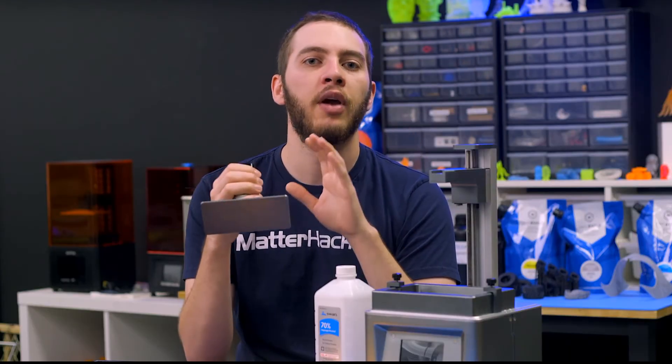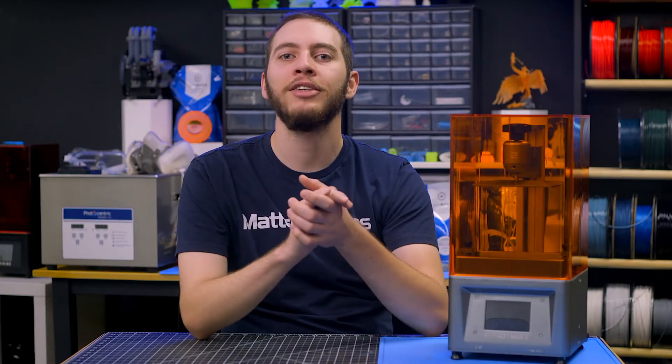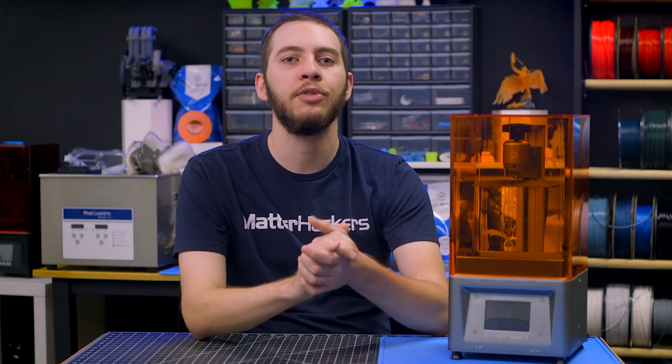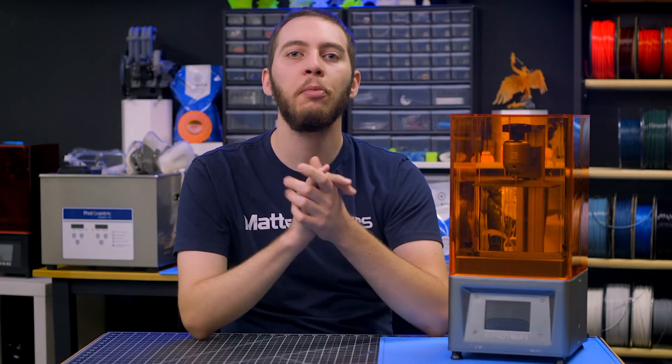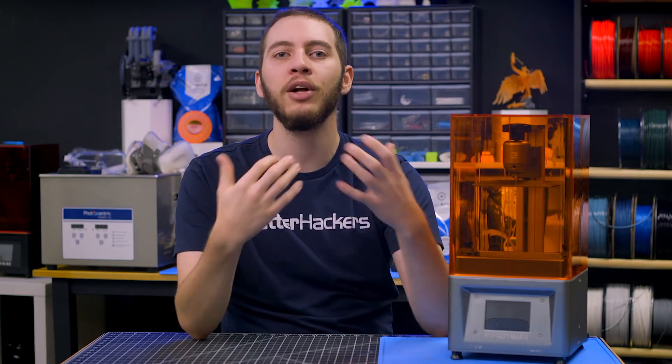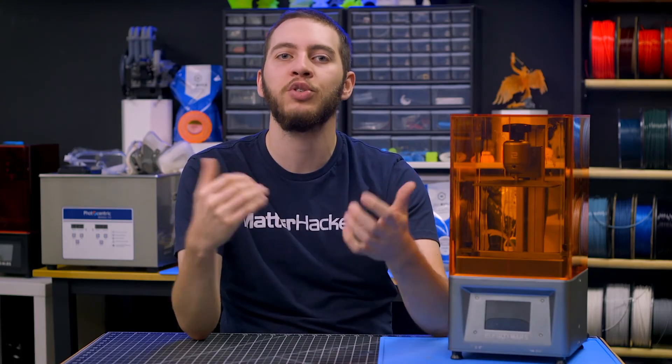In our experience, sanding and roughing up our build plates has made a huge improvement in bed adhesion for resin 3D printing, even for the resins that are more temperamental with sticking to the bed. At Matterhackers, it is our goal to guide you to success in 3D printing through providing superior products and knowledge. Hopefully, through the help of this guide, your resin 3D prints have a much higher success rate than before and resin 3D printing has become a much more enjoyable process.